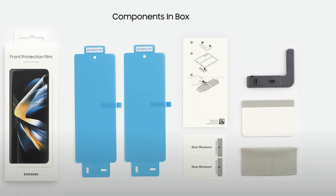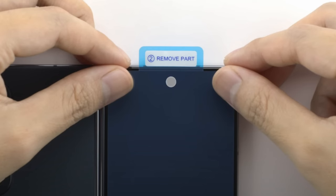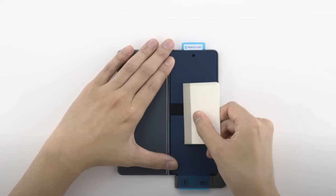The video shows it in action and what comes inside the box, so you can take advantage of that link and the video down below, as well as a link to purchase that front film screen protector.